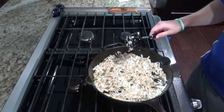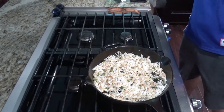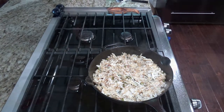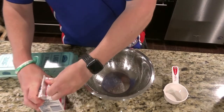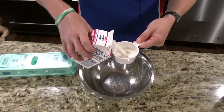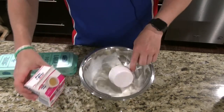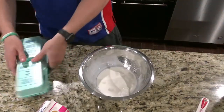You want to cook these until they get nice and brown, about eight to 10 minutes. While this is browning, you want to go ahead and chop the bacon up. For the egg mixture, you're going to want a half a cup of half and half, and then 12 eggs.